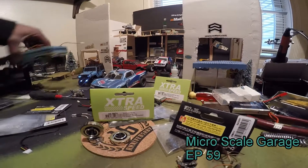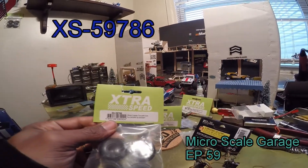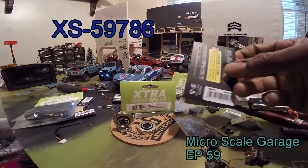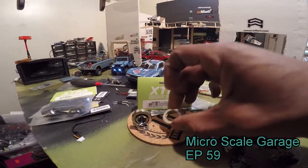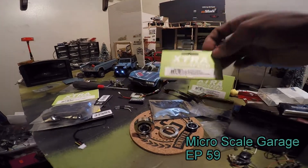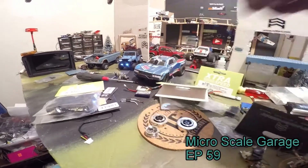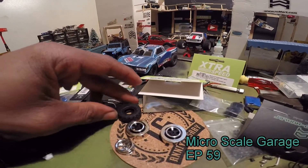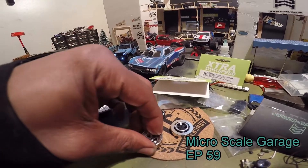Now, these XS59786 30 mil crawler tires soft - using the wheel weights from GA3001, where you get two of them. Orlando Hunter wheel weights. As you can see the Extra Speed aluminum five-spoke wheels XS59674 - they just slide in and out real easily. I ended up mounting some of the Orlando Hunter Jeep tires on here with the wheel weights, and I did get it to work. It does fit better, just like everybody's telling me on the Facebook group - it fits a lot better with the stock wheels.